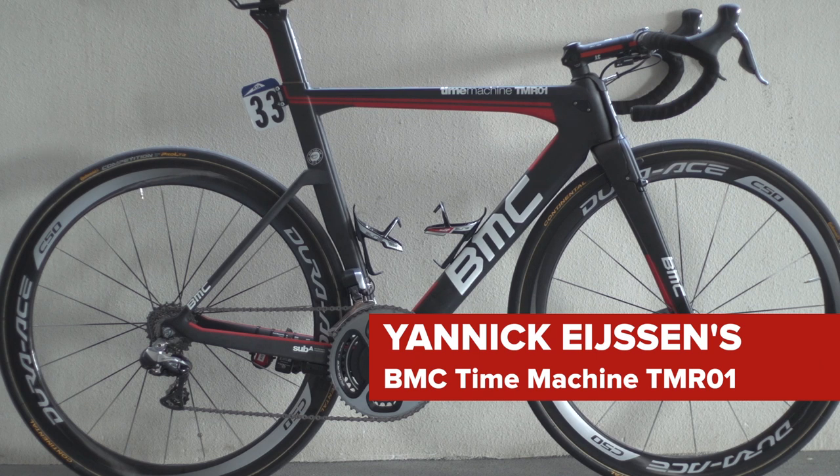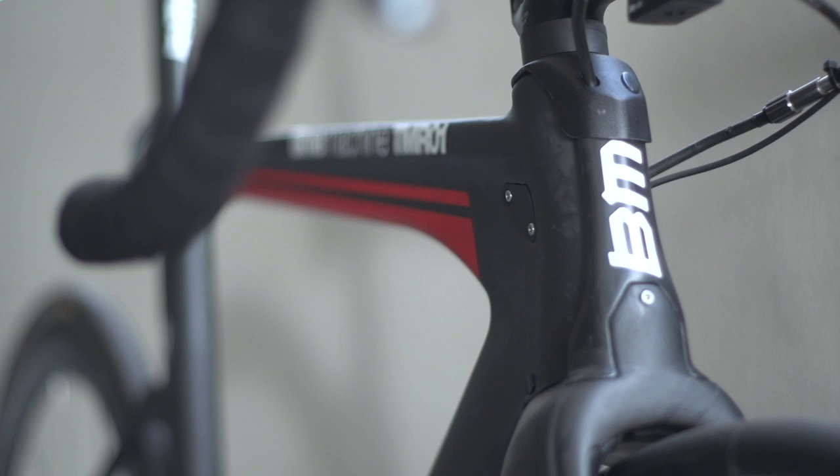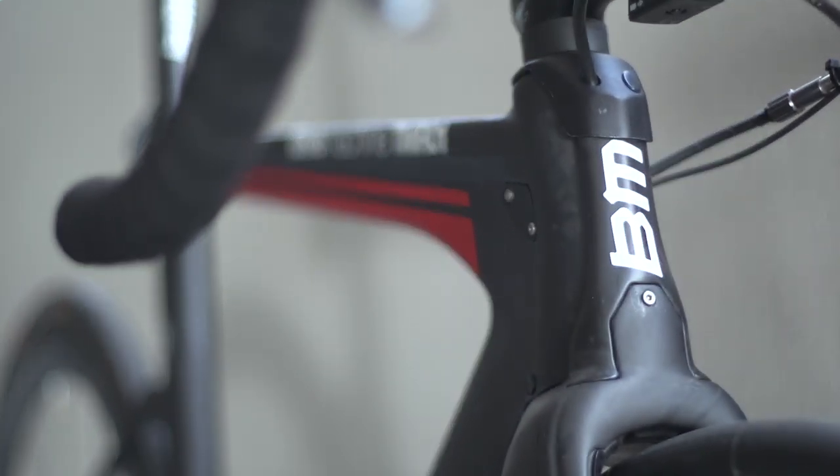This is Belgian Yannick Eisen's Time Machine TM-R01 stealth-like BMC bicycle, which is built solely with aerodynamic function in mind. Its industrial design ethic, taken even further than the impact, gives it a distinctly military, almost space-age feel.